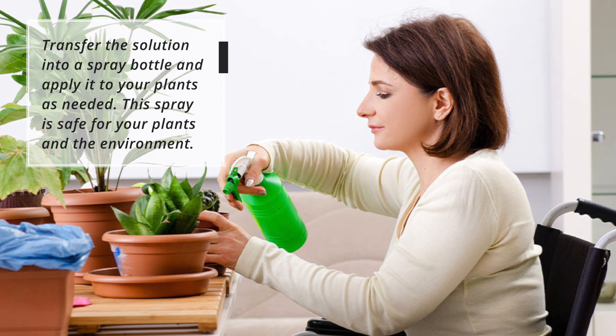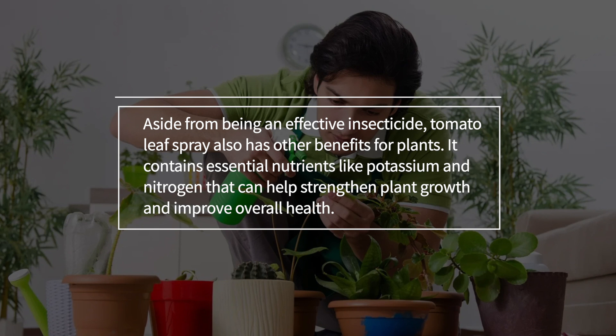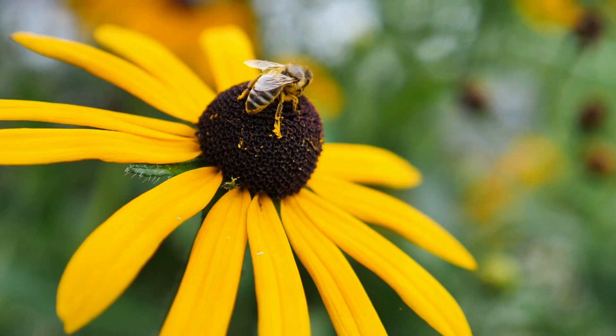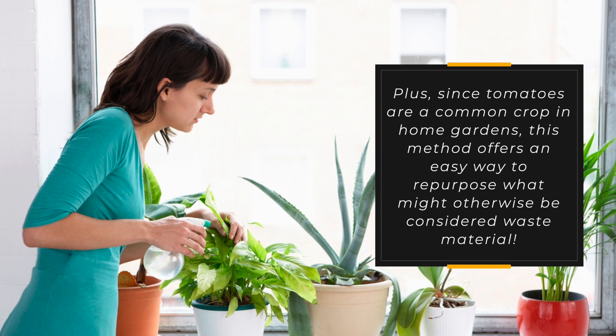This spray is safe for your plants and the environment. Aside from being an effective insecticide, tomato leaf spray also has other benefits for plants — it contains essential nutrients like potassium and nitrogen that can help strengthen plant growth and improve overall health. Additionally, it doesn't harm beneficial insects like bees or ladybugs, since they are unaffected by solanine. Plus, since tomatoes are a common crop in home gardens, this method offers an easy way to repurpose what might otherwise be considered waste material.